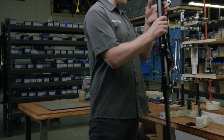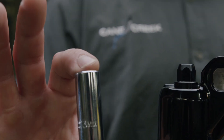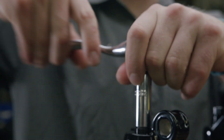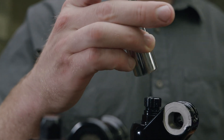With all of the preload removed from the fork, now it's time to remove the lowers. Using a 13mm socket, loosen but do not remove the compression rod footnut. Using an 18mm socket, loosen the rebound knob assembly.